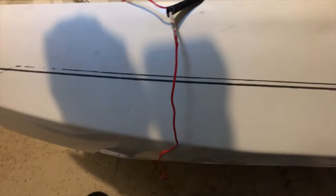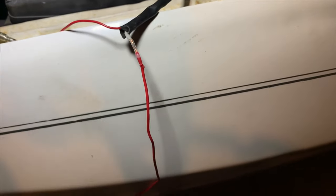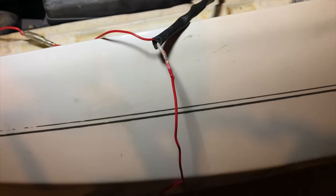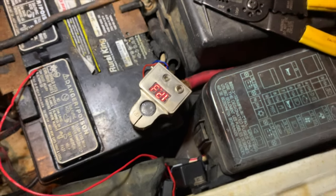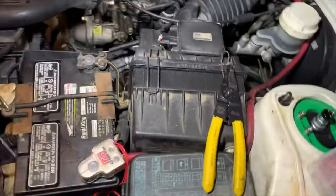This one is soldered — soldered and heat shrink. Solder in the middle, heat shrink on both ends. Pretty decent product — got that from Amazon. So now we're about to put both wires into here, now that it's all soldered as one.